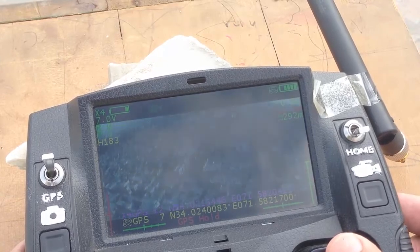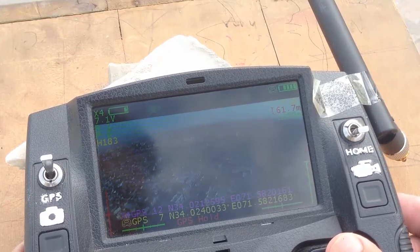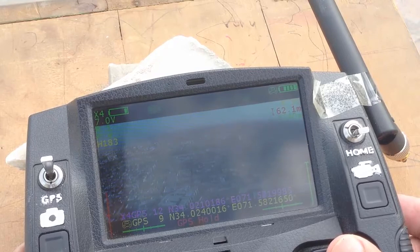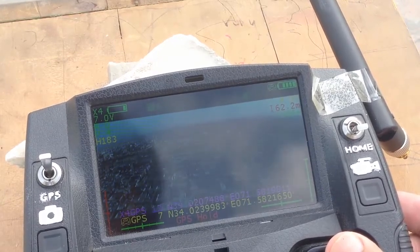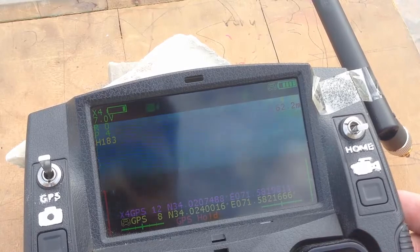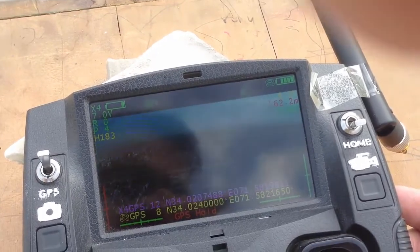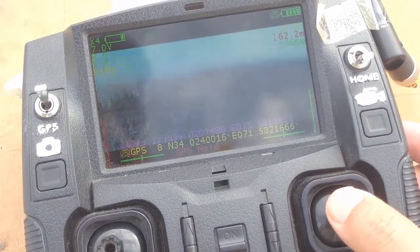292, and now 300 — yes, 300, 340, 350 — it's going good! I need to break my old record of 900 meters with the stock antennas. 366 meters, and again it's not obeying orders — I put the forward stick and it's not going anymore.